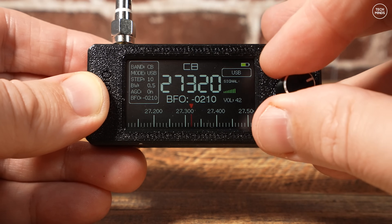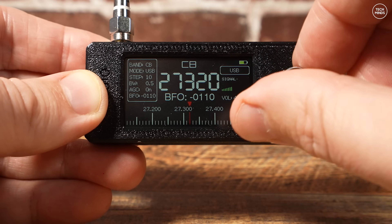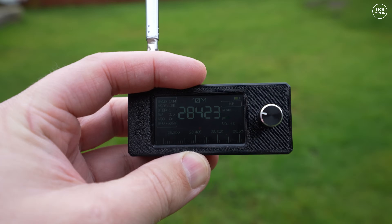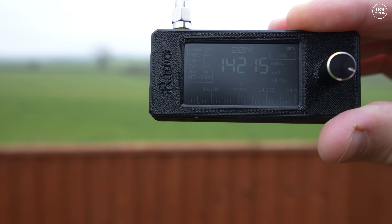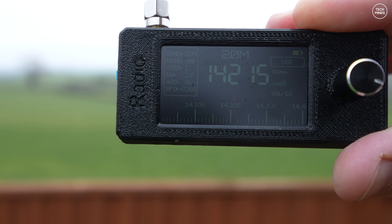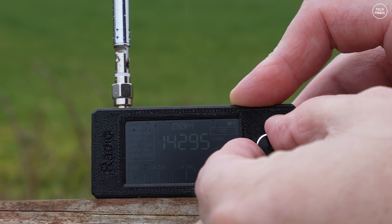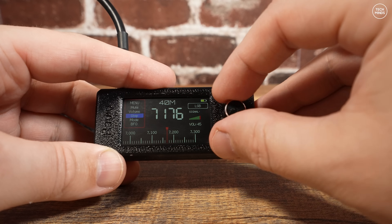This little receiver costs around $35 and packs some nice features, especially that screen. It does suffer with audio clicking as you're changing frequency, but if you can put up with that it's all good for the price. I took the receiver outside to see if I could hear anything with the little telescopic antenna, but HF conditions at the time were super bad. I also hooked it up to my end-fed half-wave antenna and had a little scan around while indoors.